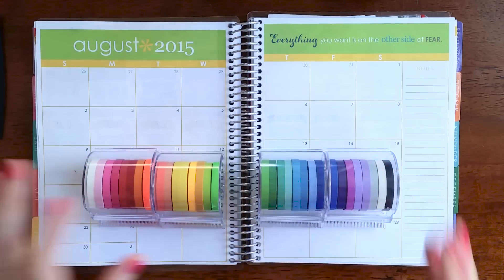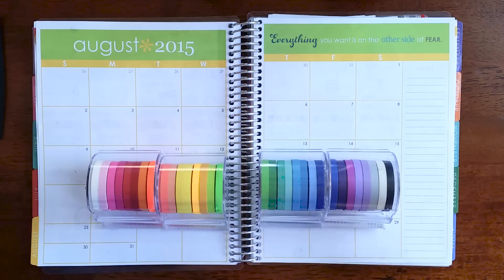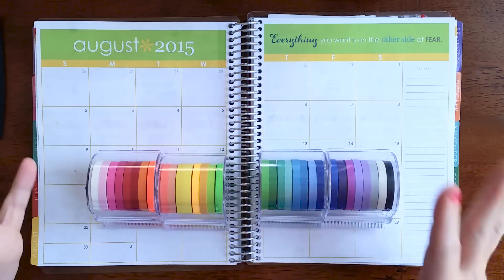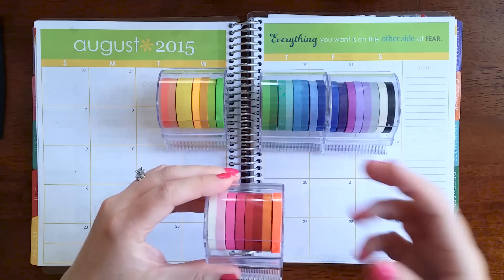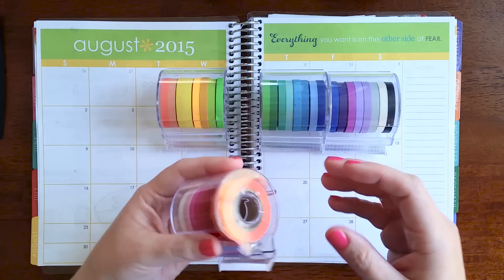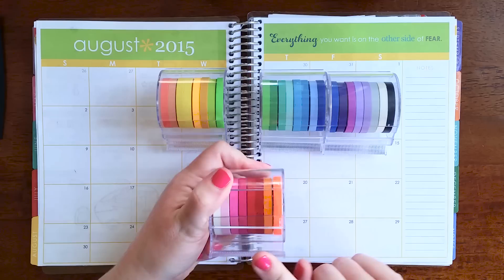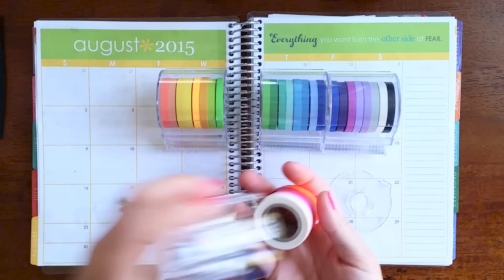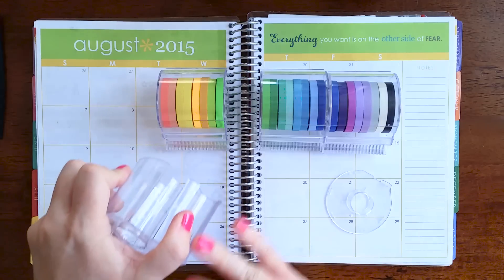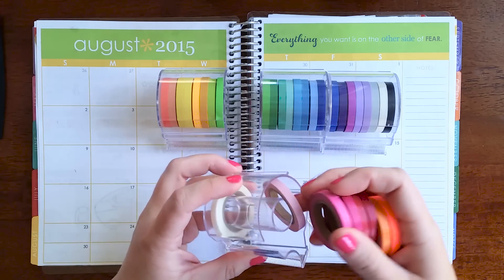The regular price at my Michael's is $7.99, and you can use a 40% off coupon on these. Each set has eight different tapes. I have four sets, but I didn't keep them in their original order — I'm a little OCD about organizing things in ROYGBIV order; my closet is even organized that way. If you look at the cutting side of the dispenser and turn it, the right side pops off completely, and you can take the tapes out, which I like because I cut mine with scissors rather than using the dispenser.